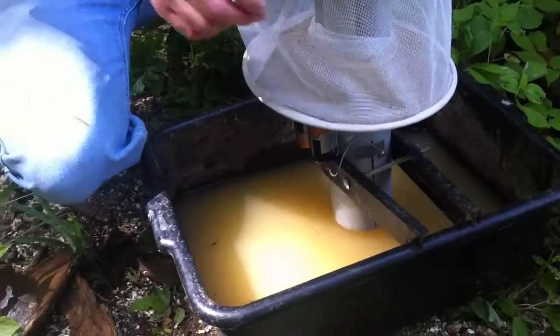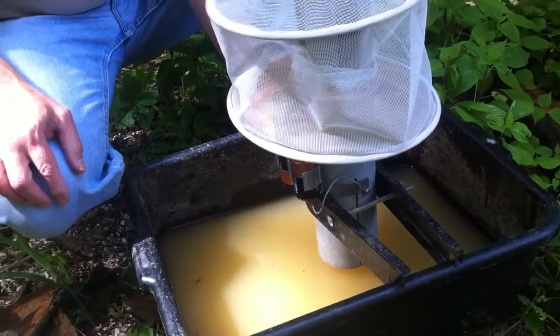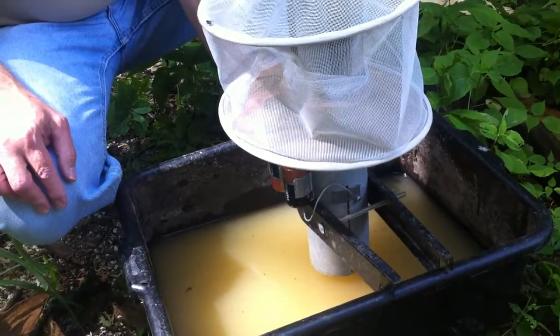How many of these traps do you put out? We put out approximately half a dozen to nine traps each night. We start in May and operate through August and maybe early September.